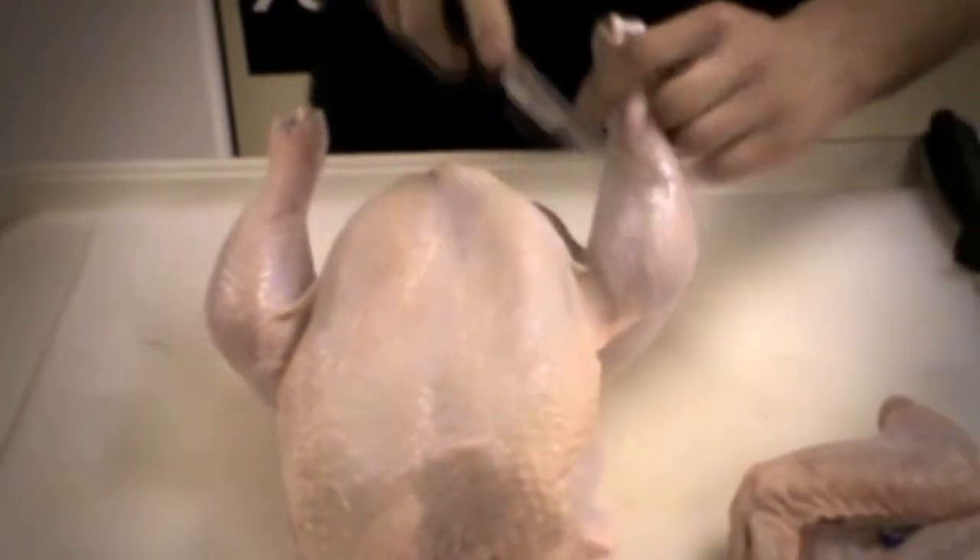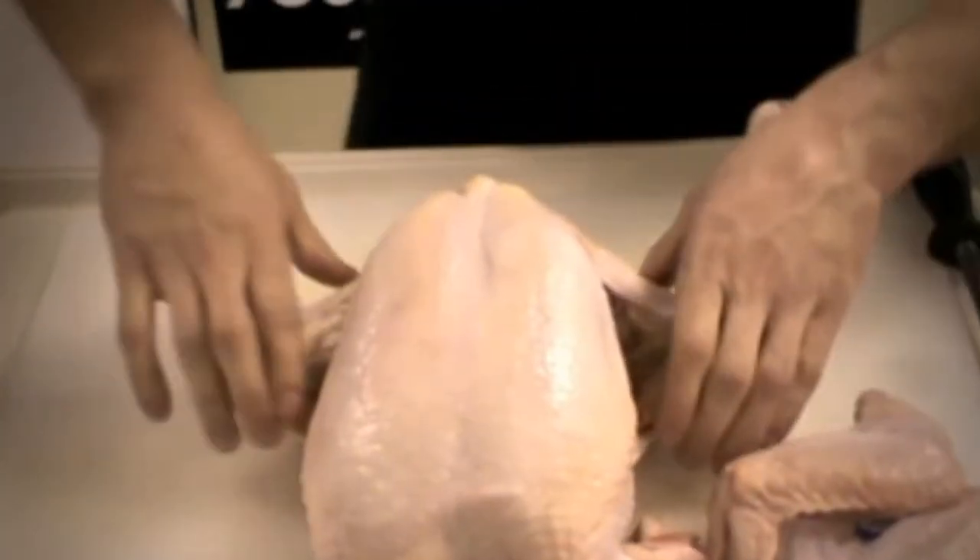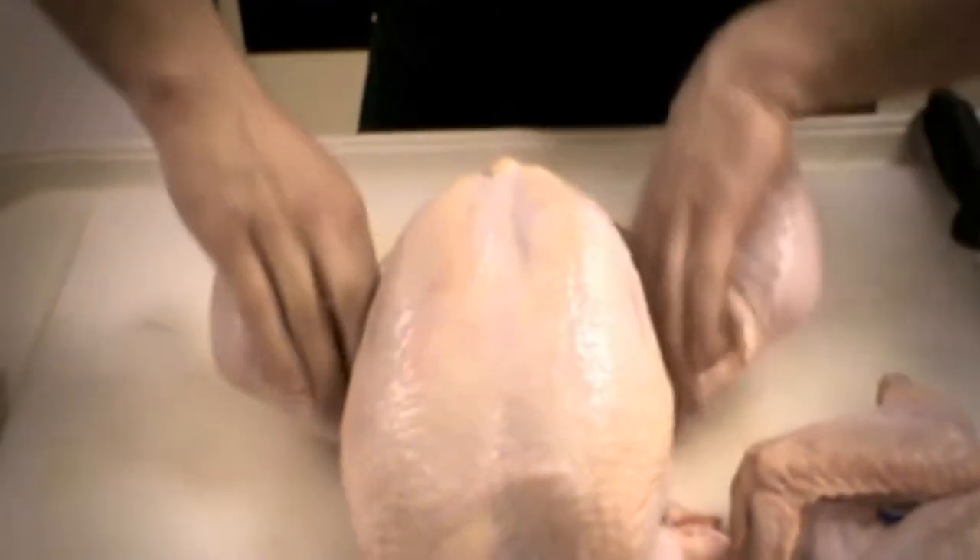Now we're going to flip the chicken back over and we're going to cut the legs off. We start cutting the skin here and we're going to make a little pop — this is the most fun part you can have cutting the chicken. You're going to grab the legs real good and bend them down, pop this joint out. Same on the other side — pop that joint out. That's going to make it real easy to cut the legs off.